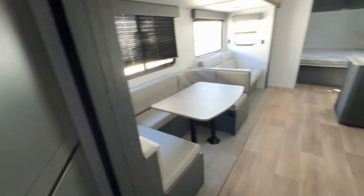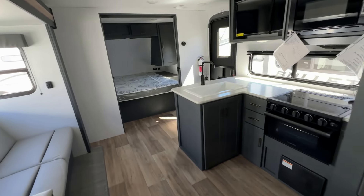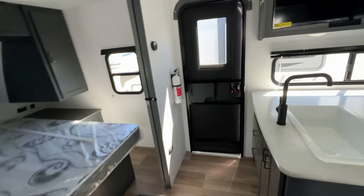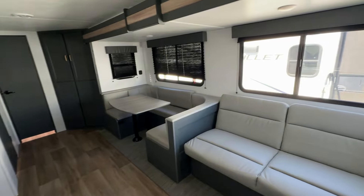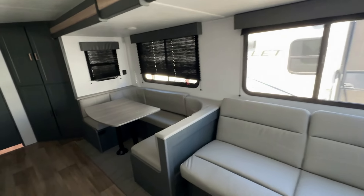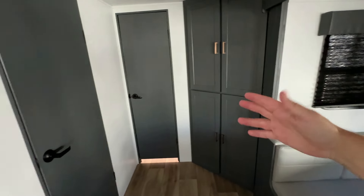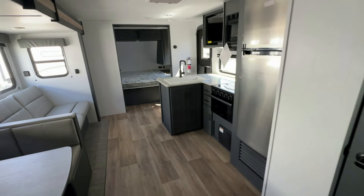If you have any questions, please send me an email — my email and social media are all in the description box below. Please join us on X, formerly Twitter. There's also a merchandise store link in the description where you can get shirts and hats — everything helps the channel grow. In the top right corner of this video there's another bunkhouse travel trailer with a separate bedroom I think you'll like. Until next time, remember: toolkit and sense of humor.